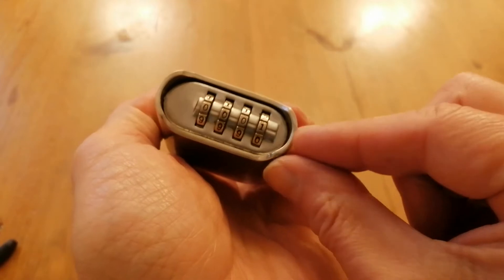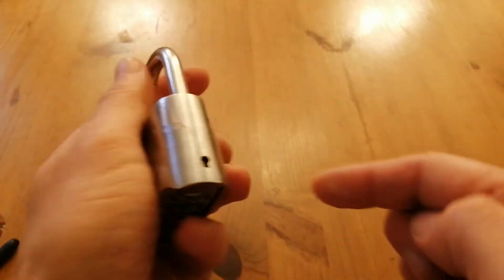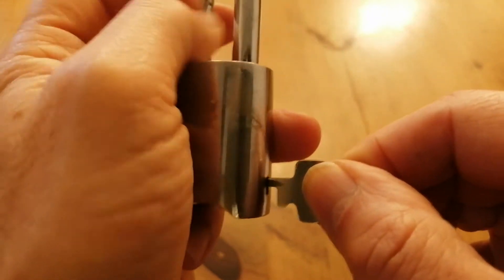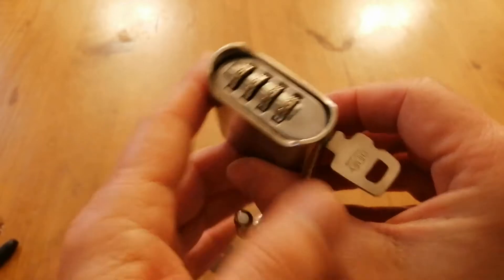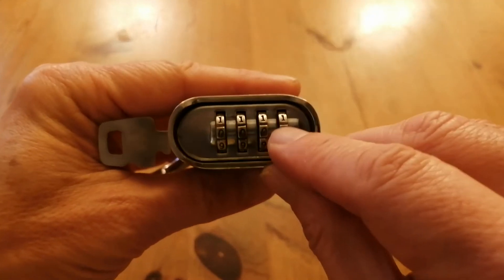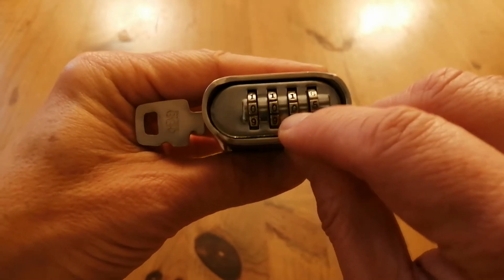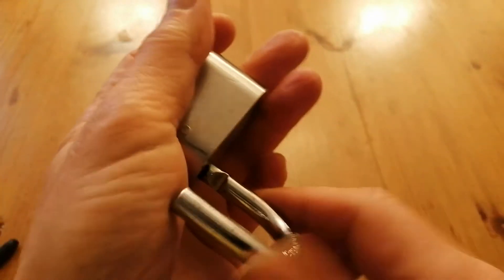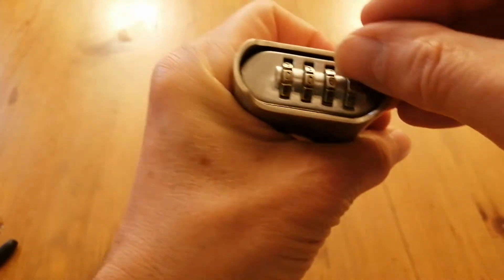So let's set this. The shackle needs to be open to be able to insert the key. So the key fits in there like that. And this should enable me to set a combination. So let's set a combination of 15. Undo the key. Scramble up those last two digits. Put that back in.